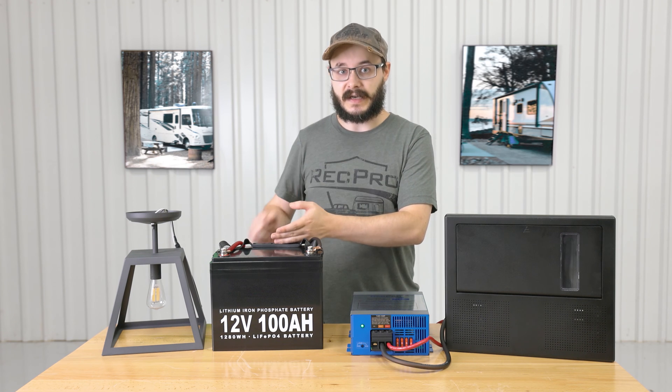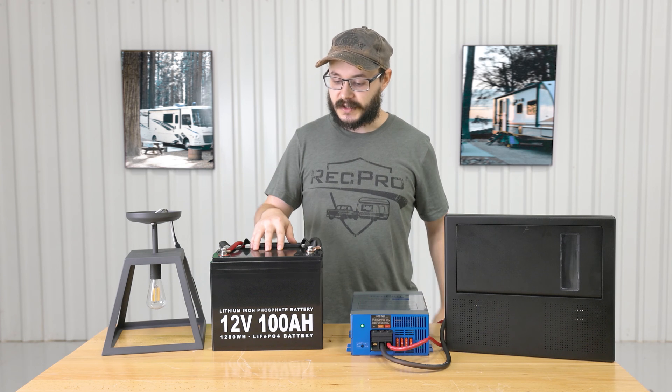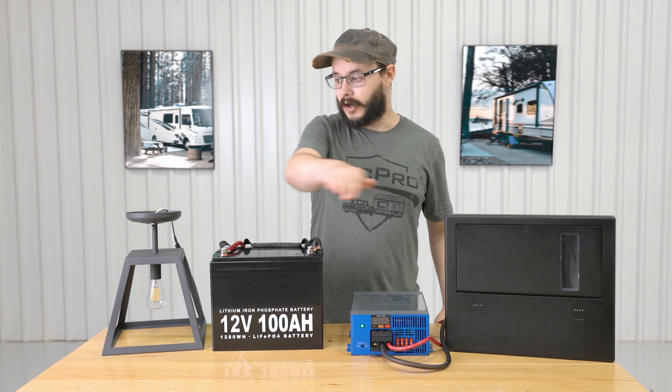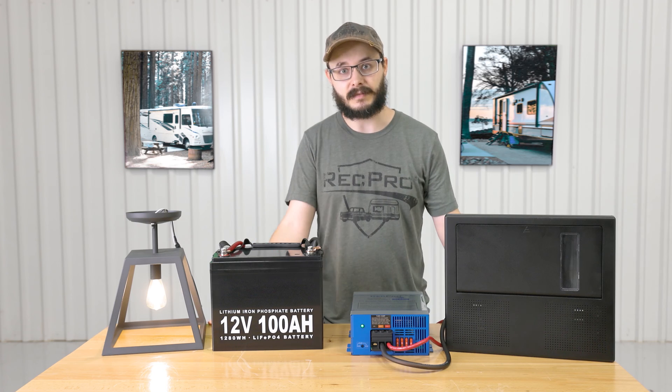When you're not connected to AC power, such as shore power or solar power, the power stored in your battery is used, and it flows back through your converter, back to the breaker box, and then around to whichever appliance you're going to use. Just like that — it's very simple.